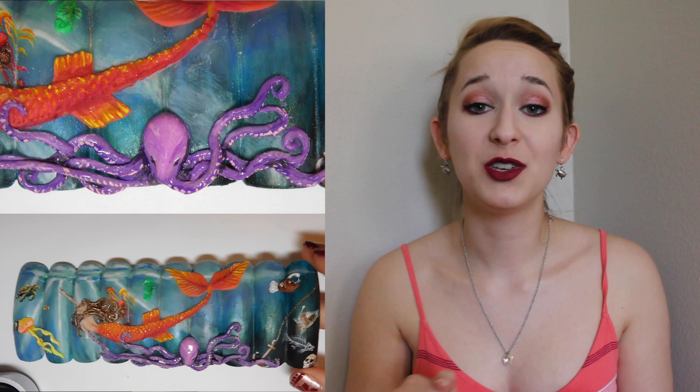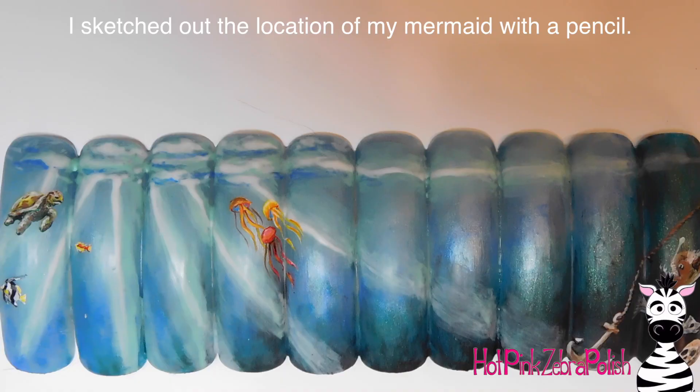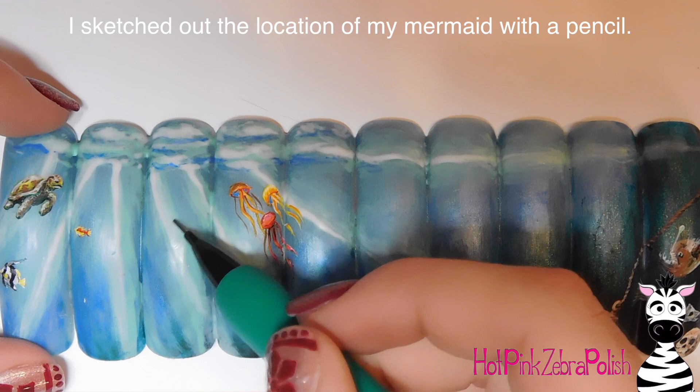It was so much footage I had to break it into three videos. In this one I'm going to be showing you how I did all of the acrylic work on my mermaid. The other creatures — angler fish, jellyfish, and octopus — will be in the last video. I've already completed the background and it's got a layer of matte gel top coat on it.